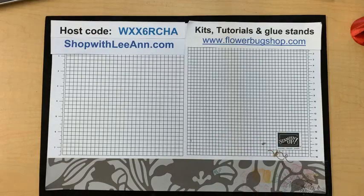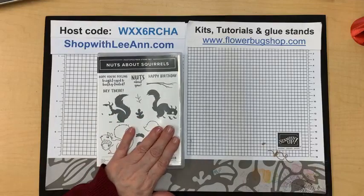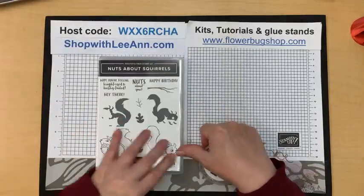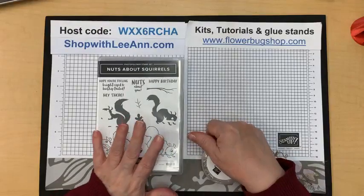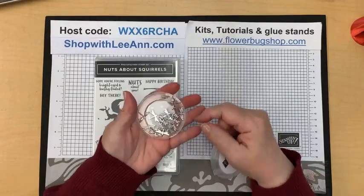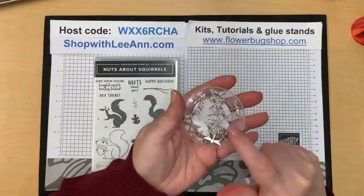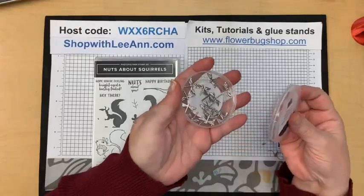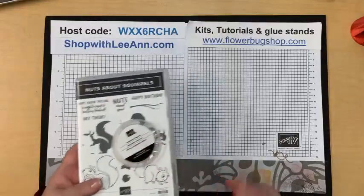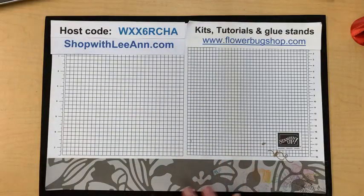I didn't get to what the door prizes were for today. I'll draw prizes next week. This set — it's a brand new set called Nuts About Squirrels — is free for sharing and for commenting. I'm giving away a nice big pack of dragonfly trinkets. They are beautiful, and they're quite flat. You'd be surprised how flat they are. That's the prizes for this week's videos. Don't forget to comment and share on my Facebook page to be in the drawing.